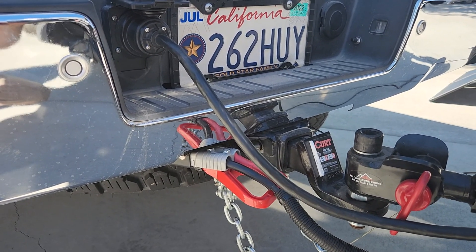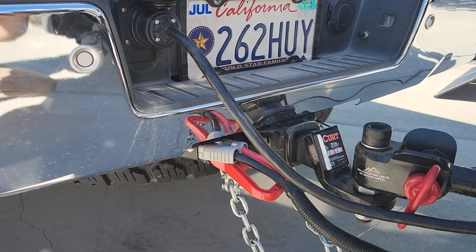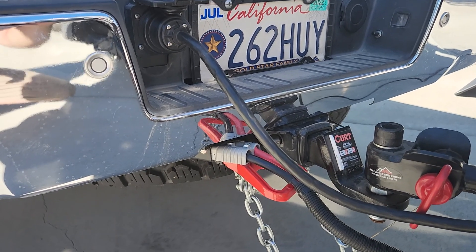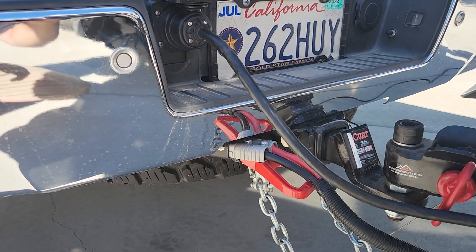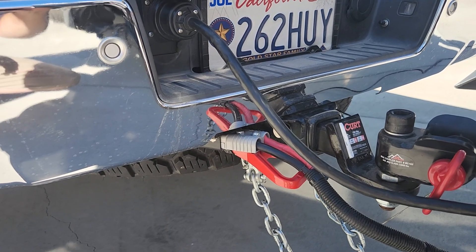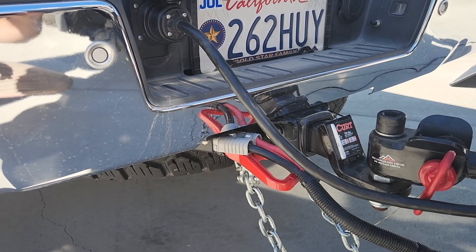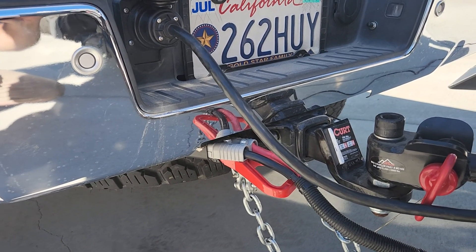I just wanted to show everybody our setup and give you an idea that you can do the same thing. I highly recommend every off-grid owner to at least do something like this. I don't see how you can do trips without a BC/DC controller personally. Yeah, you can have lithium and not worry about it, but why would you run the risk of not charging your batteries properly?